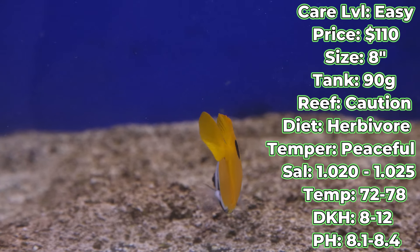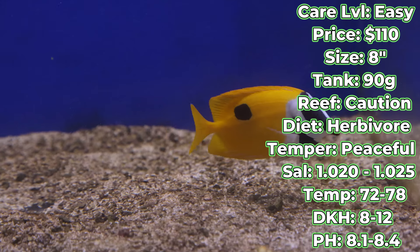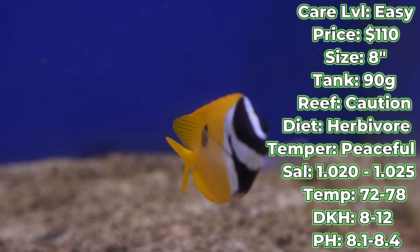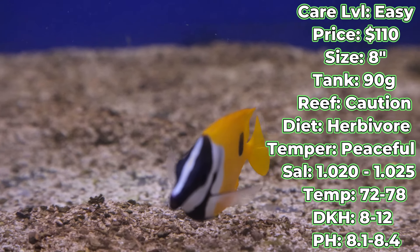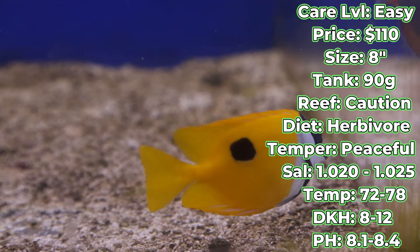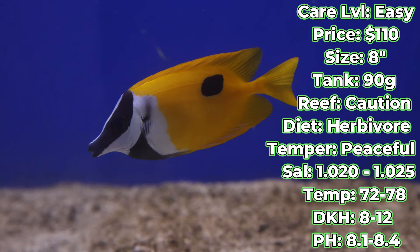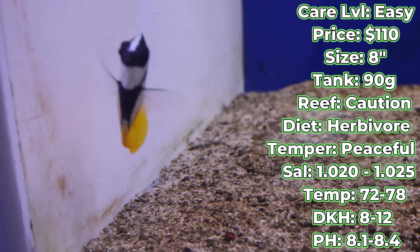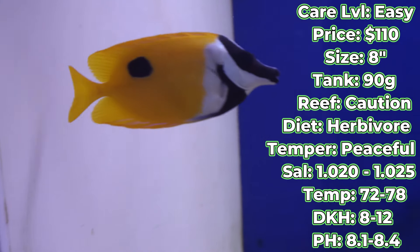One final note — you heard me mention the algae control aspect earlier. A lot of people will go and get snails or crabs or various invert cleanup crew, and while there's nothing wrong with that, you might entertain the idea of getting one of these guys because they are fantastic algae control: hair algae, the green algae growing on your glass and rocks, bubble algae that might pop up somewhere — all of it, they'll take care of it. They love eating any sort of algae and enjoying their herbivorous diet.